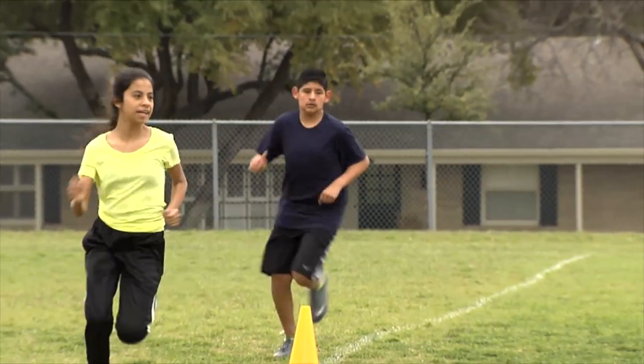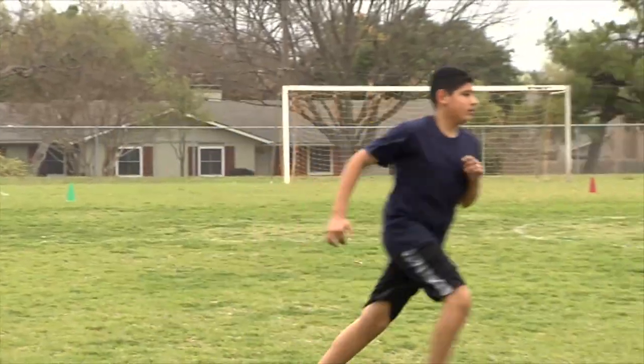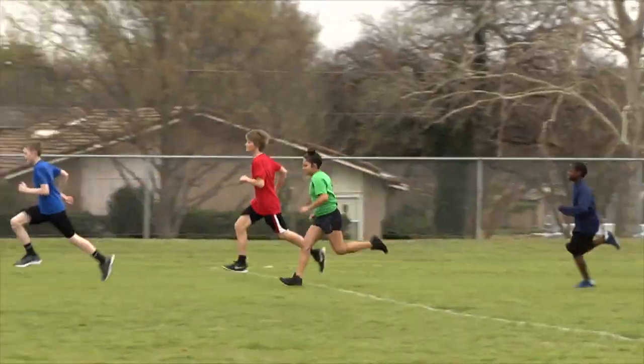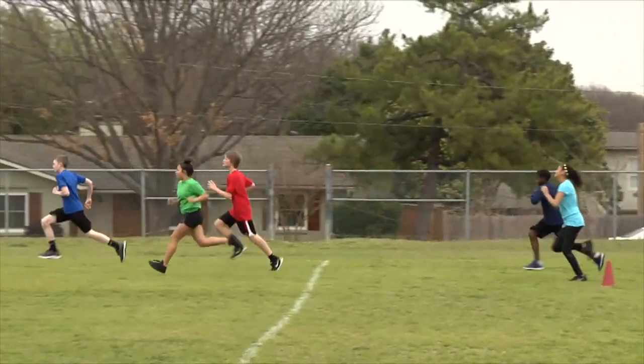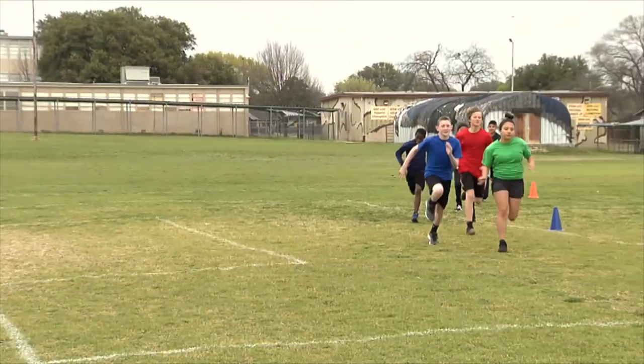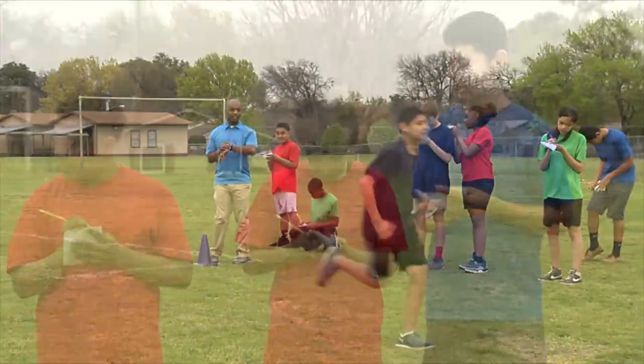Walking is certainly permitted, but students should be encouraged to try to complete the assessment at a slow jog rather than walking. If a student cannot complete the mile distance in 13 minutes or less, he or she should be assessed with the one-mile walk test. Call out times as runners pass the start-stop line to help them pace themselves.